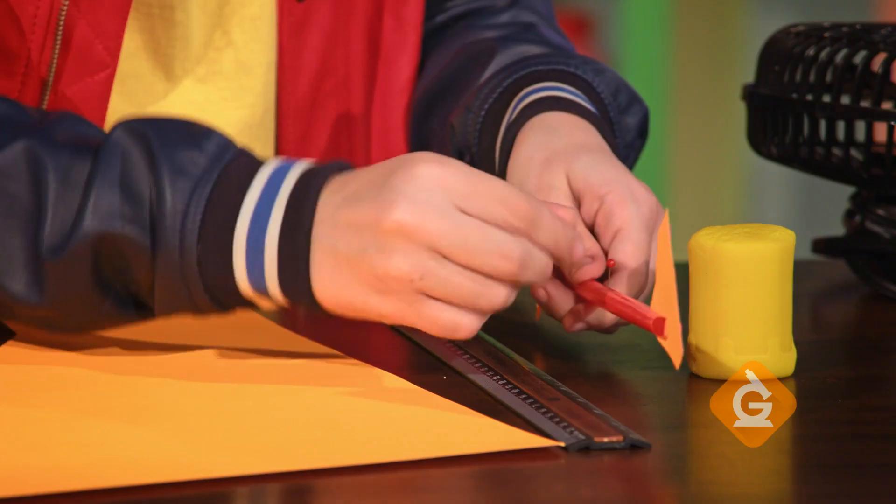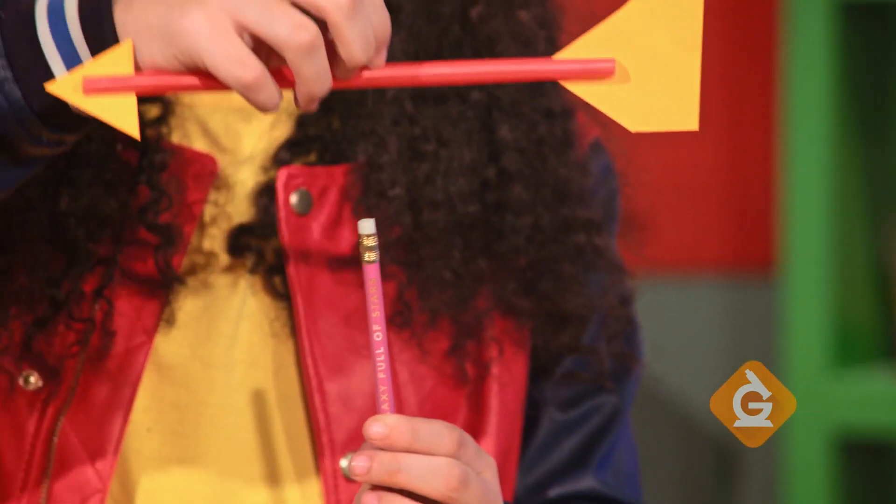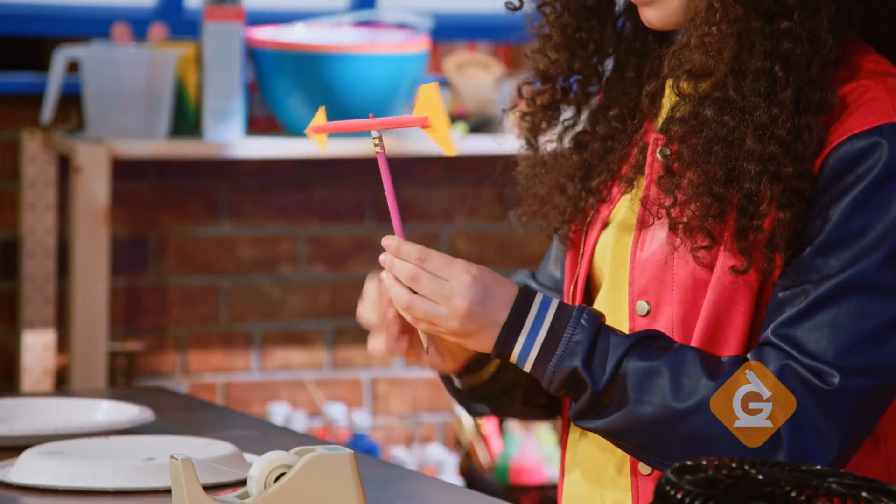Next, stick the straight pin through the exact center of the arrow and into the pencil eraser. Make sure you leave enough space on either side of the straw for it to spin.